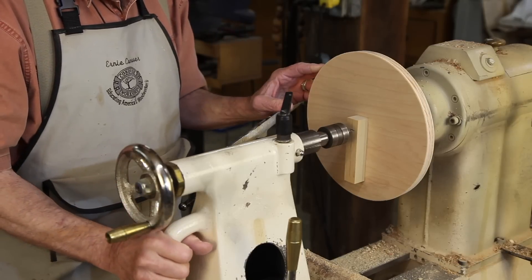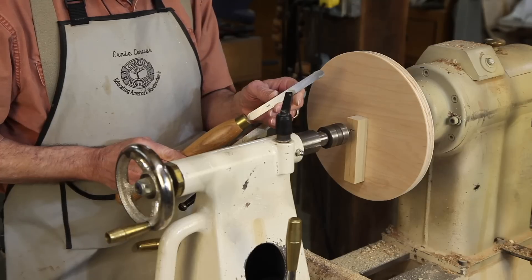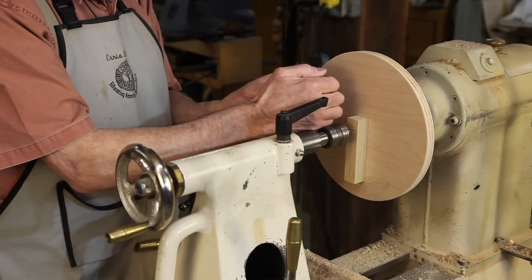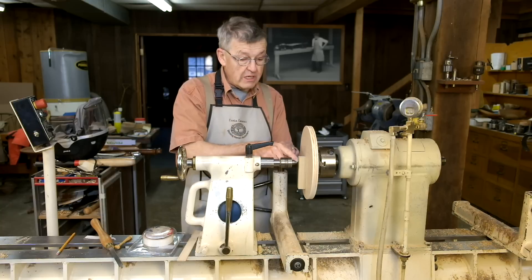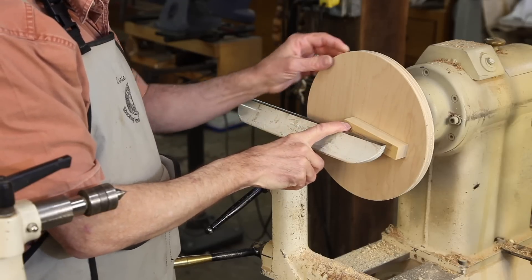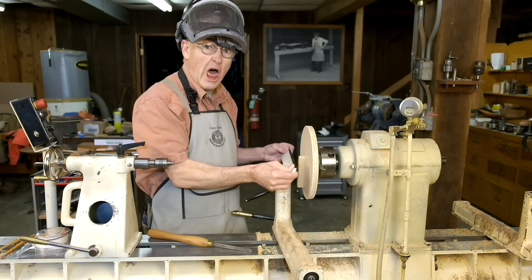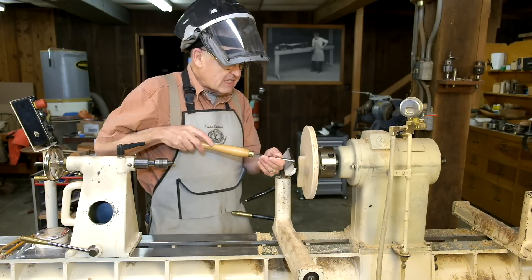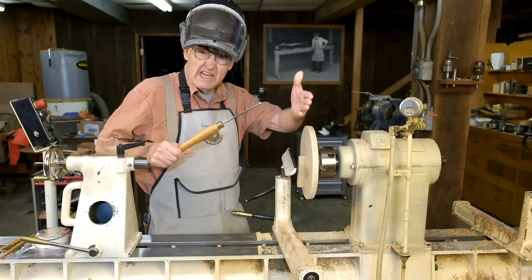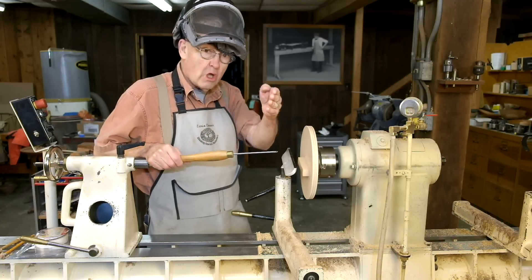We can now withdraw the tailstock and turn the bowl of the spoon. To do that, I've ground a nice little round nose scraper that'll do the job. We want to shape that bowl like the inside of a sphere — bigger down in than it is at the mouth. We're going to make sure that the tool rest clears, is locked, and is positioned a little bit high so that we can scrape downhill. We're not going to let anybody stand at 90 degrees to this chuck, ourselves included, because if this flew off it would go in that direction.